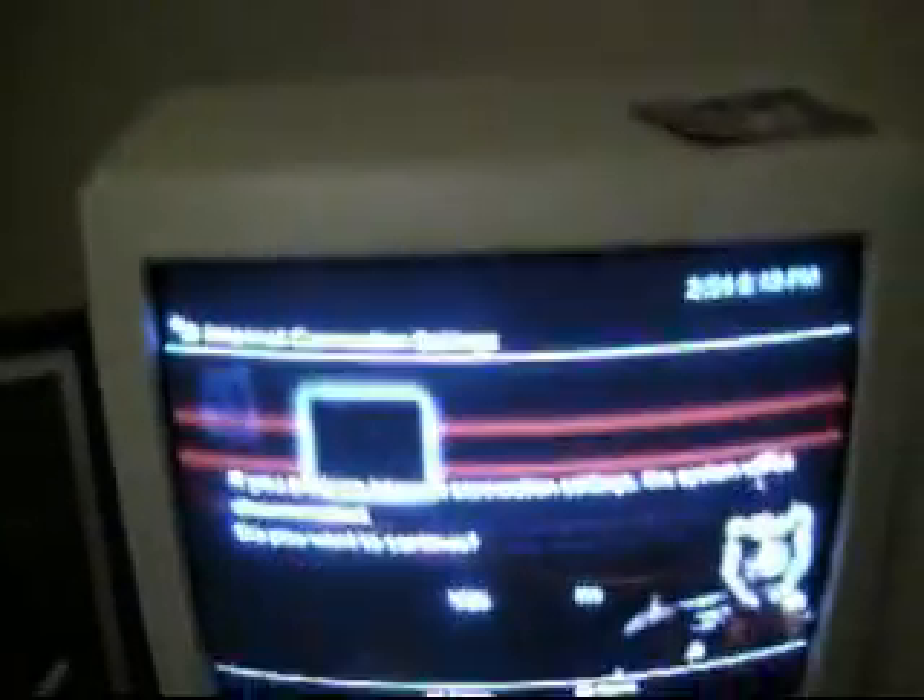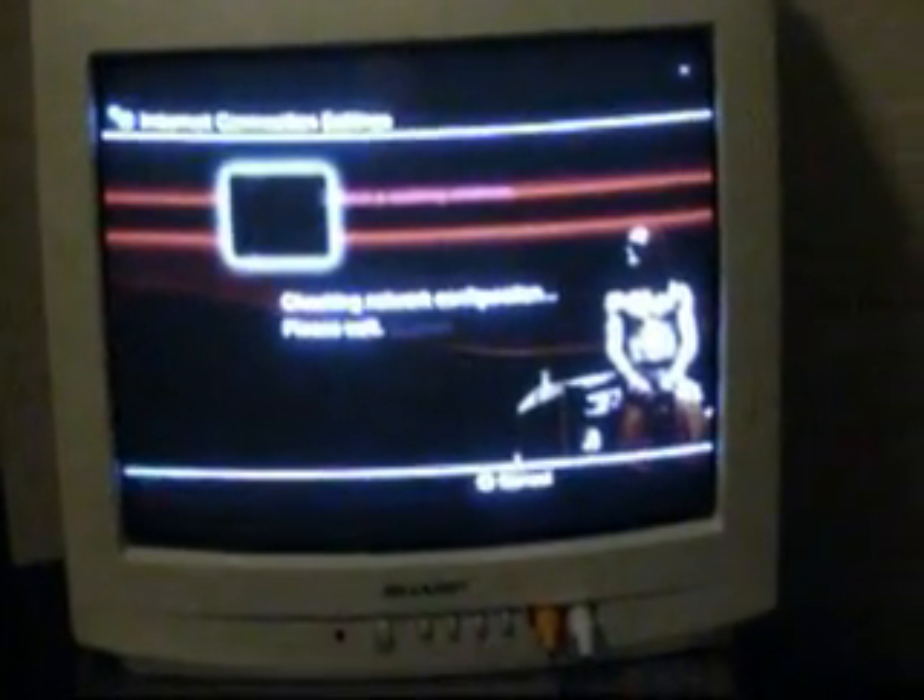It will say 'If you're pointing to the internet connection, the system will be disconnected' — hit Yes. Sorry for the blurry vision, but once you get that, it's Easy or Custom. Pick Easy. If your modem is plugged in — make sure it's plugged in — hit Easy.